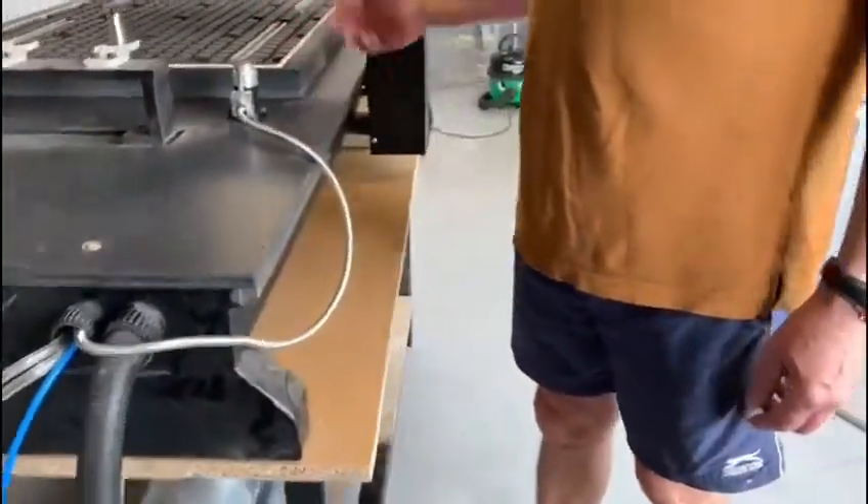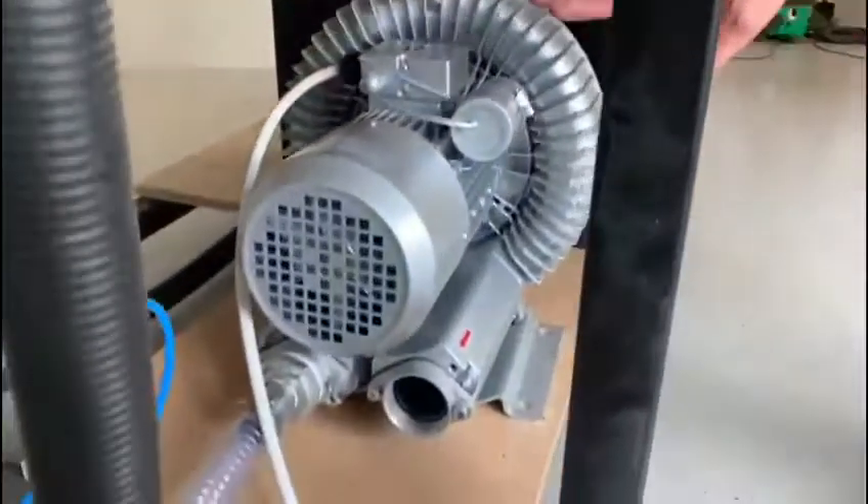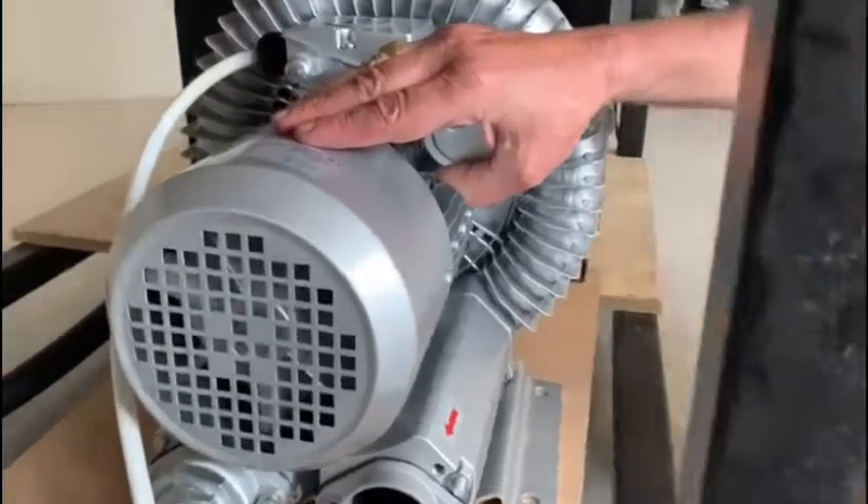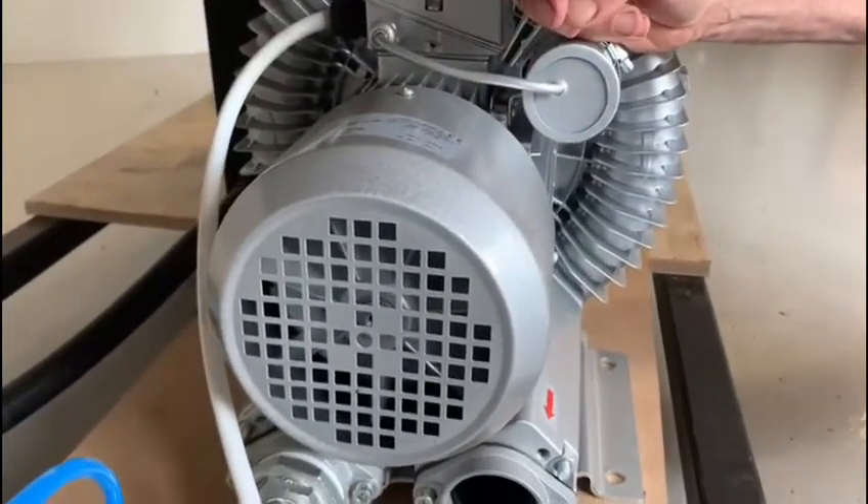And it's ideal for things like this. Vacuum pump for single phase — 2.2kW — produces easy enough suction for that.